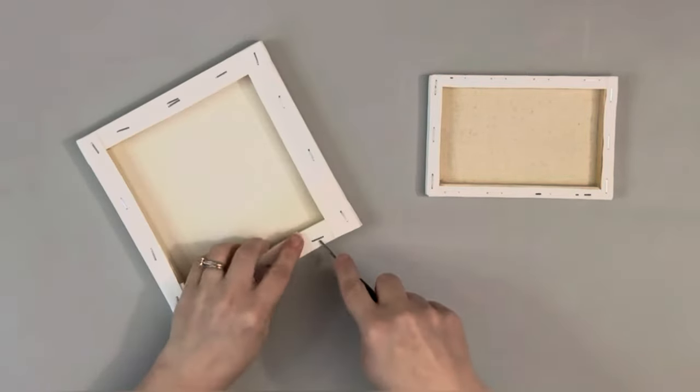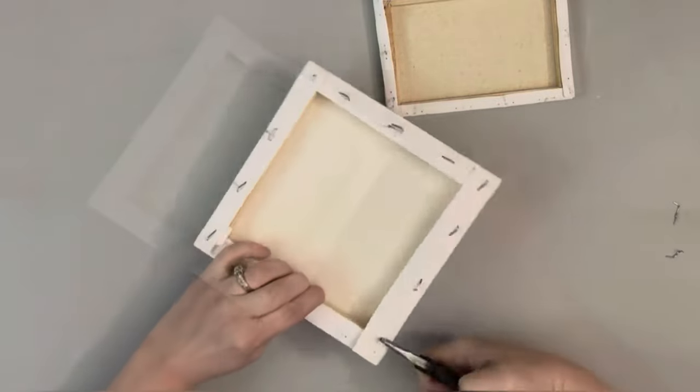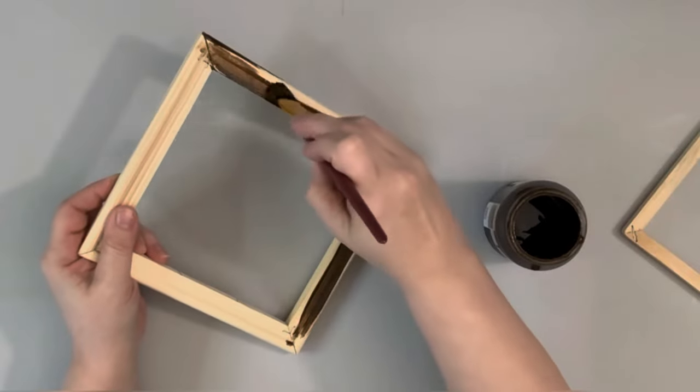Hey everybody, it's Beth. Today I'm taking these two canvases and removing all of the staples and the canvas from them. This one is a 7x7 from Walmart, the other is a 4x6 from Dollar Tree.